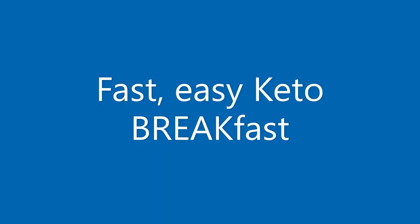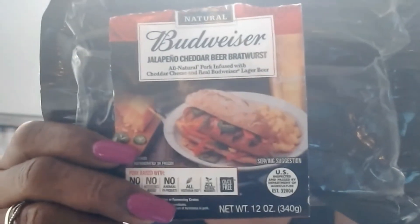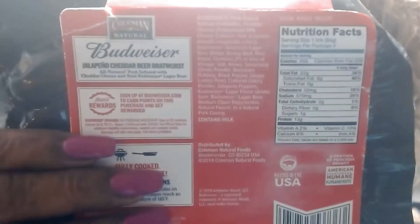Hello, it's Keto Granny and welcome back to Keto Time. Today we're going to talk about making a keto breakfast, fast and easy. I'm going to start with Budweiser jalapeño cheddar beer bratwurst — this is something new that I'm trying.